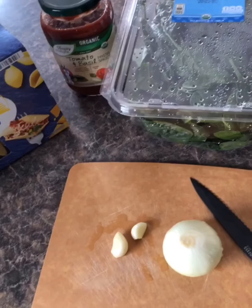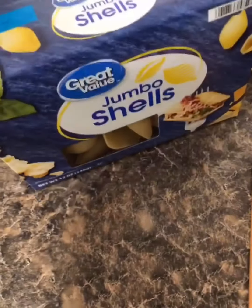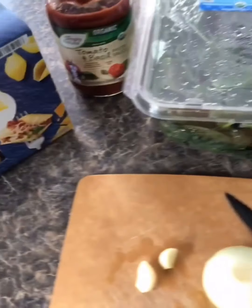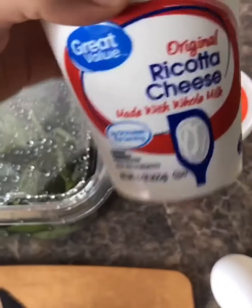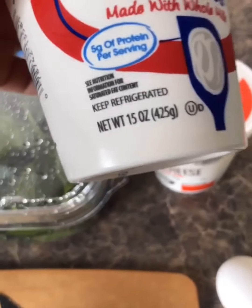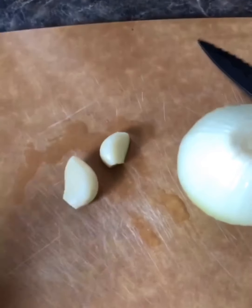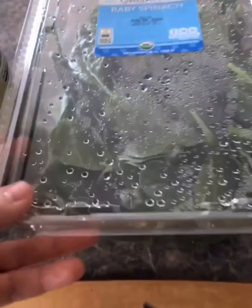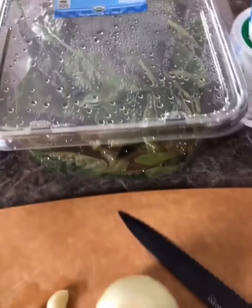Today I'm going to be making some stuffed shells. I have jumbo shells from Walmart. I'm going to do spinach and ricotta cheese stuffed shells. I have two containers of ricotta cheese, 15 ounce, mozzarella cheese, one egg, one small onion that I'm going to chop, two cloves of garlic that I'm going to chop, and spinach — you can use as much as you want.